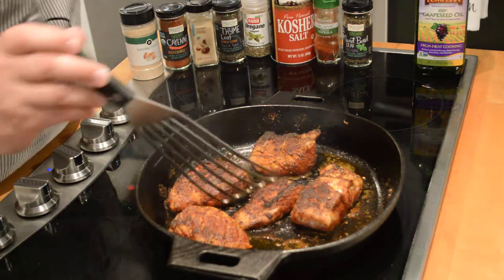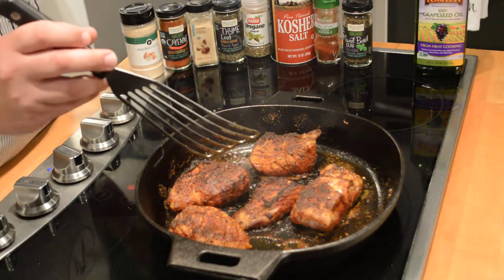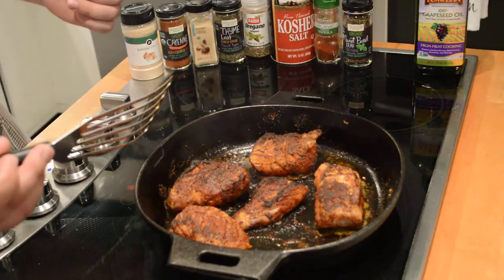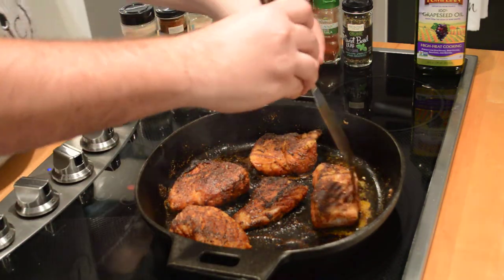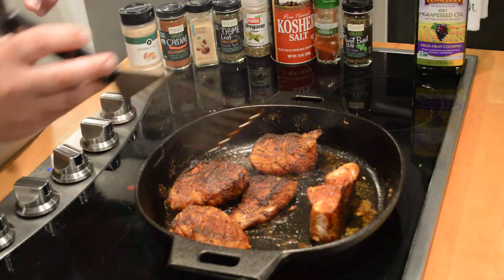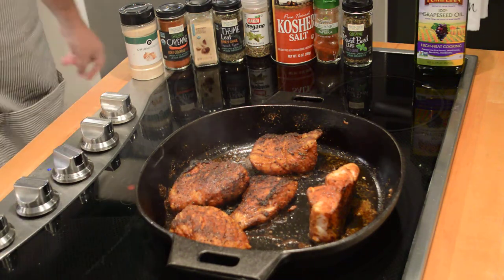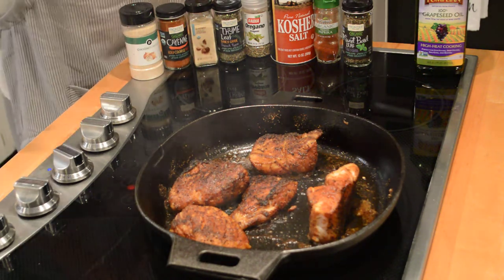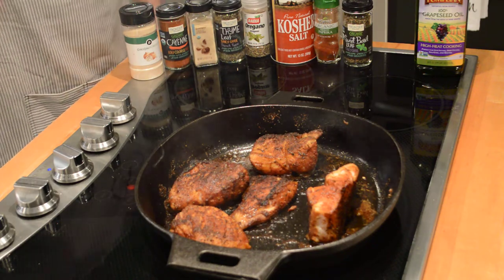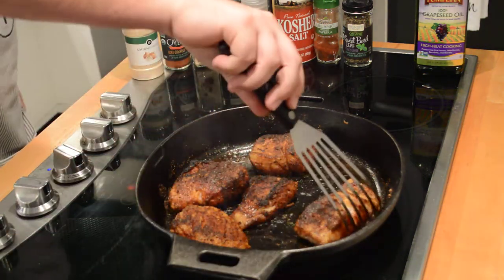The nice thing about this cast iron pan is it holds the heat really, really well. For pieces that are a little bit thicker, once I get them seared on both sides I'll flip it on its side and try to get all the sides with some color — I can sear off the sides. With seafood, you're looking for about 145 degrees internal temperature. The nice thing about grouper compared to cod or tilapia is that cod and tilapia are going to flake super easily and almost fall apart, whereas with grouper it's going to stay together because it's a meatier fish.